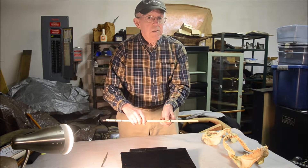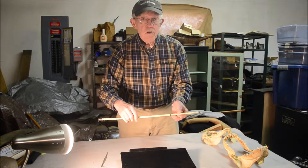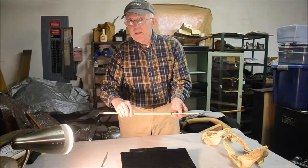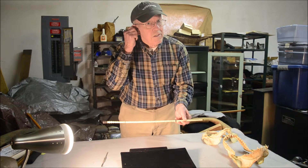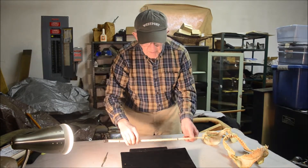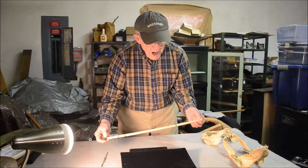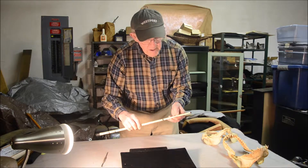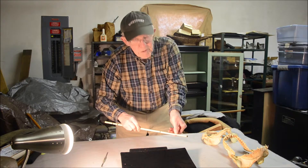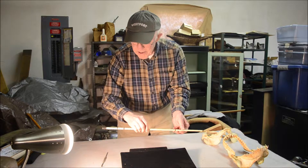Being cartilaginous means many sharks continue to grow throughout their lives. It also means they don't have the problems of breaking bones because cartilage is much more flexible — like the stuff in your ear. So this is a cane made of shark vertebrae. I'm a bit critical of it because I can see that the bottom section was put on backwards — it should be rotated 180 degrees. The person who made this didn't do it correctly.